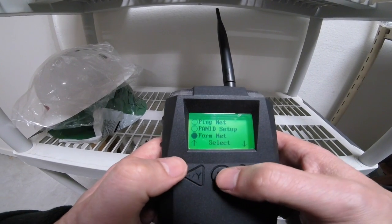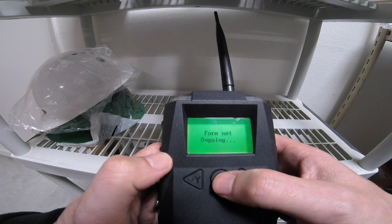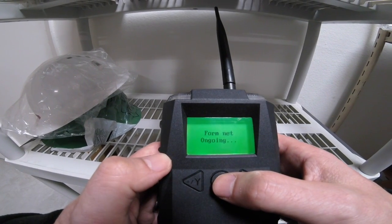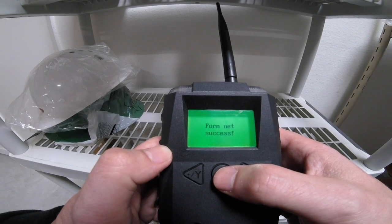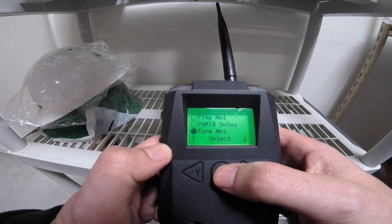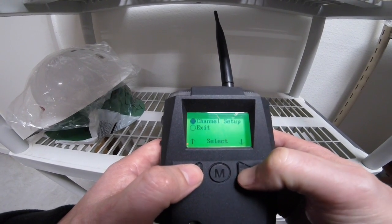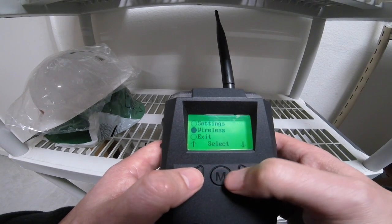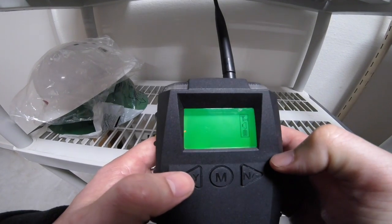Then I'm going to go up and select Form Net. Because if I change the PanID and channel number, it would not recognize that network. So I just want to make sure that I go reset whatever it is that I did. Since I formed the net, I'm going to go ahead and exit out of here so that I get back into the regular mode.